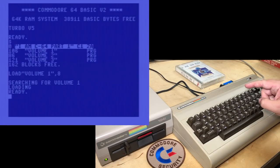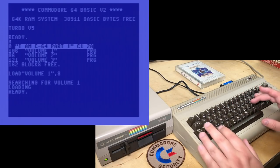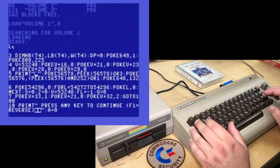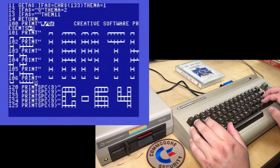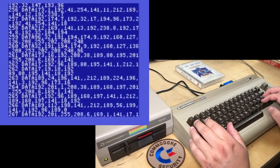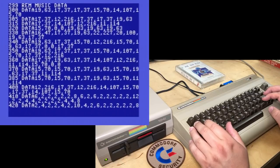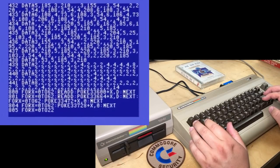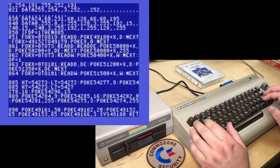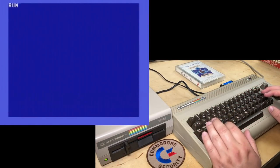I have my Super Snapshot cartridge in just to speed up the loading, and we'll go ahead and run it. Actually, I'm curious: is it a BASIC program? That's a lot of data statements — probably for graphics. There's some music data too; looks like some sprites. Anyway, we won't spoil it. Run.